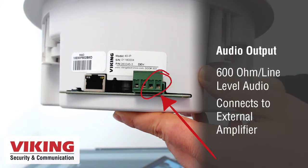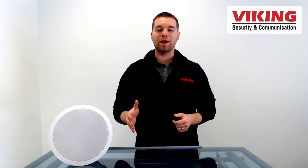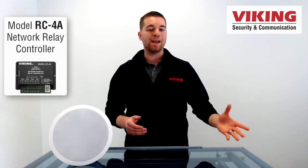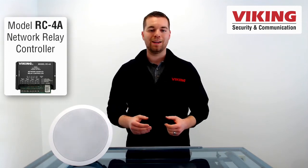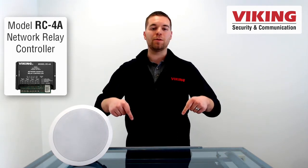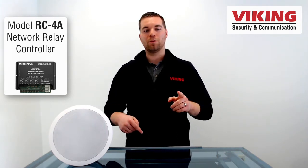The 40iP also has a 600 ohm line-level output to activate an existing amplifier. The 40iP syncs with the Viking model RC4A to activate a relay to trigger amplifiers or strobe lights in the case of an incoming page. There is a link below in the description to the RC4A for more information.